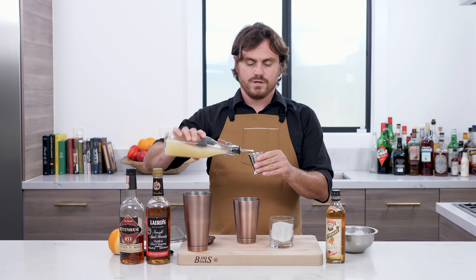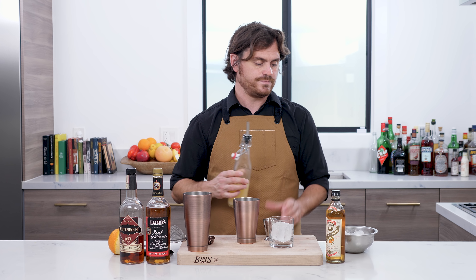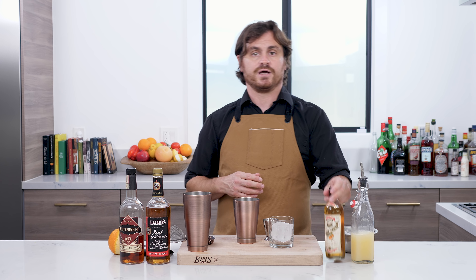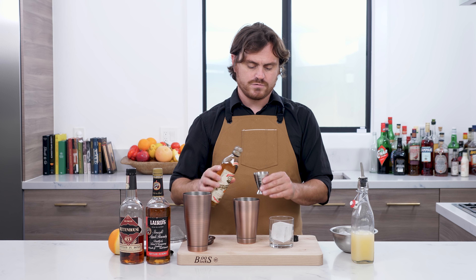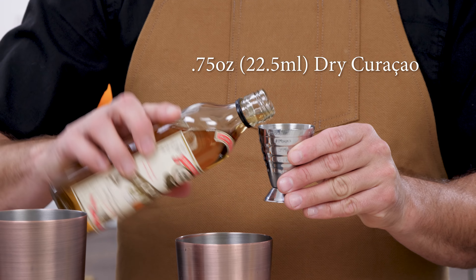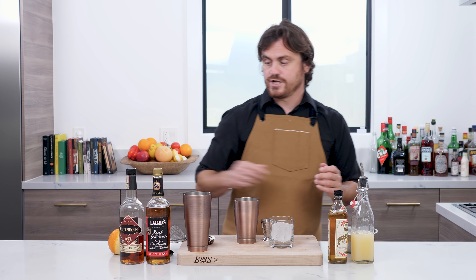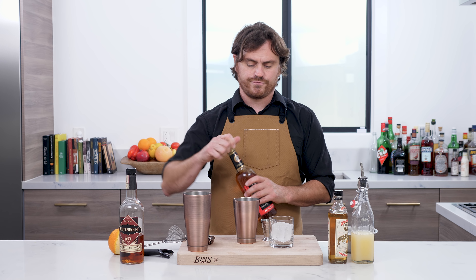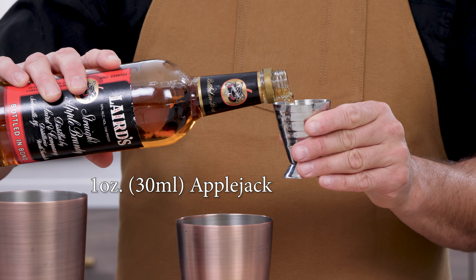First thing we're going to do is three quarters of an ounce of lemon juice, followed up by three quarters of an ounce of dry Curaçao — using the Pierre Ferrand today. And then I wanted to knock this up a little bit, so we're using the Laird's 100 proof Applejack.